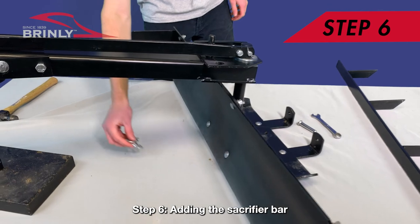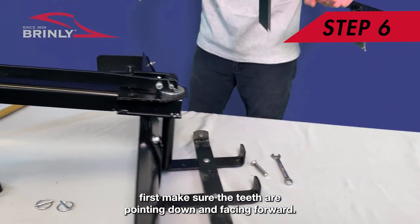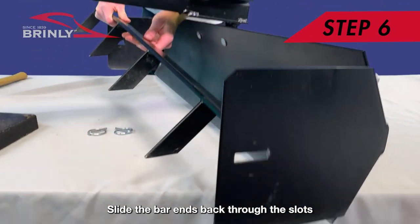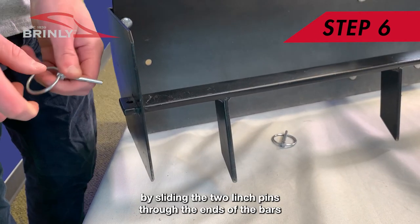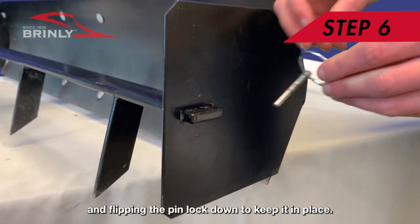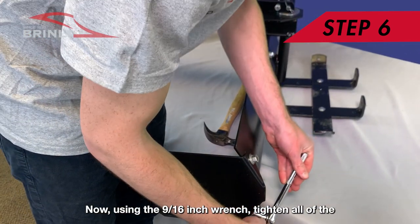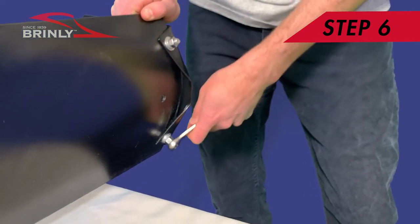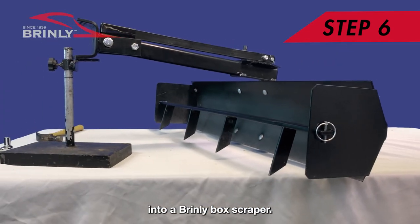Step 6: Adding the Scarifier Bar. To reinstall the Scarifier Bar, first make sure the teeth are pointing down and facing forward. Slide the bar ends back through the slots of the side plates and secure them in place by sliding the two linchpins through the ends of the bars and flipping the pin lock down to keep it in place. Now using the 9/16-inch wrench, tighten all of the hex nuts to secure the side plates in place. And now your plow blade has been turned back into a Brinley box scraper.